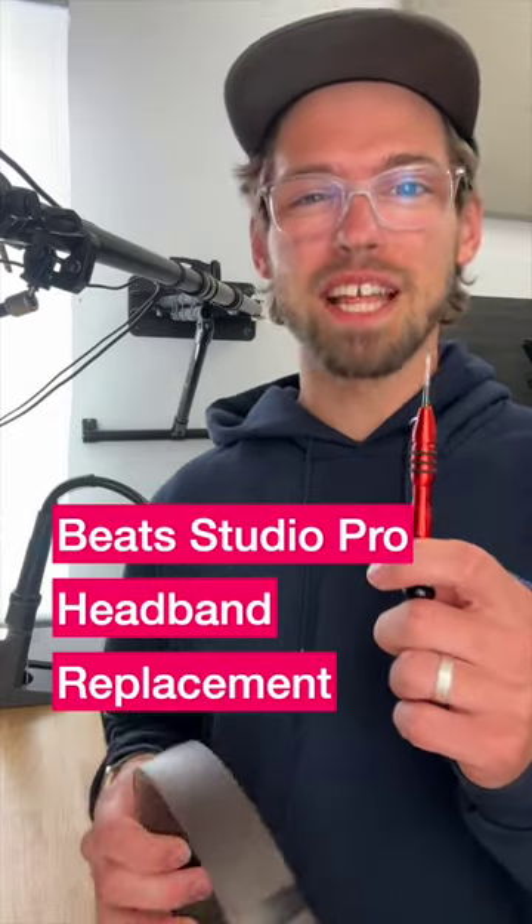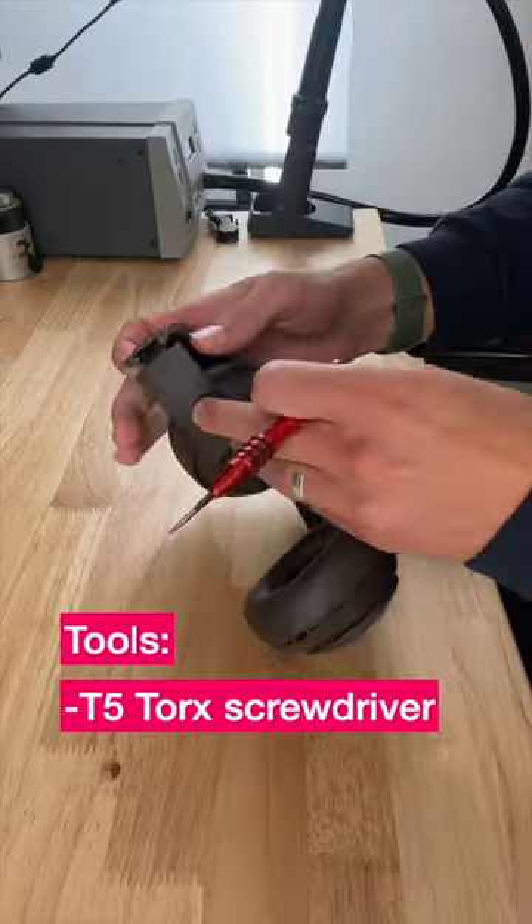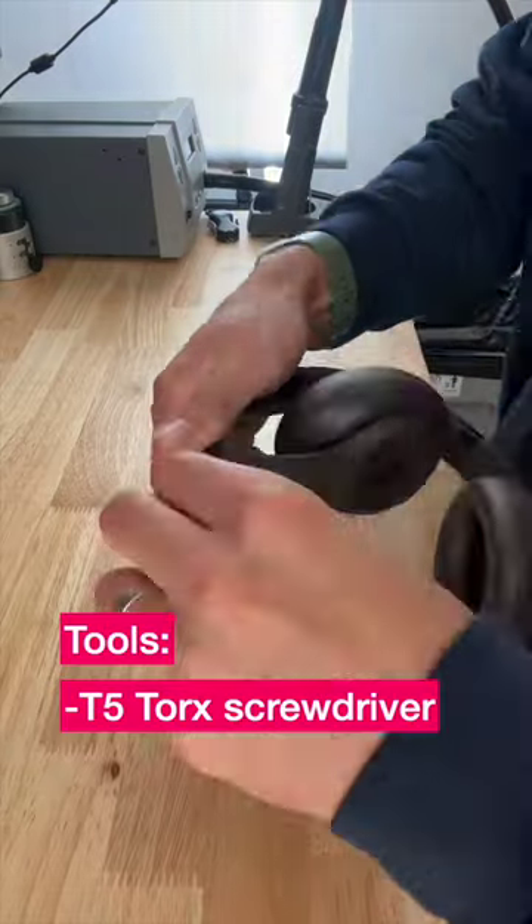With just this screwdriver, I'm going to show you how to replace the headband on a set of Beats Studio Pros. There are two screws on each end of the headband — you just remove those.